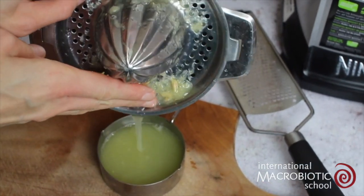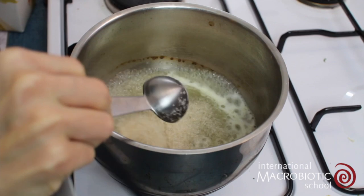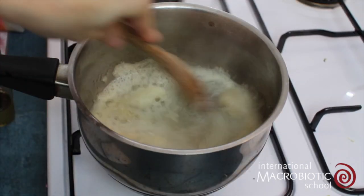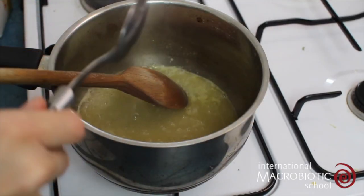Juice the lemon and grate some lemon zest. Add the lemon juice and the agar agar straight into a pan and allow this to simmer for about 10 minutes until the agar has dissolved.